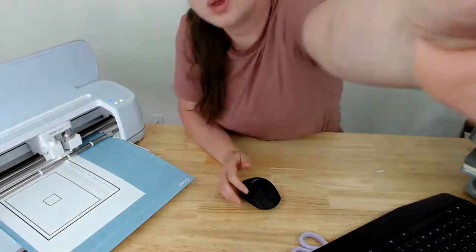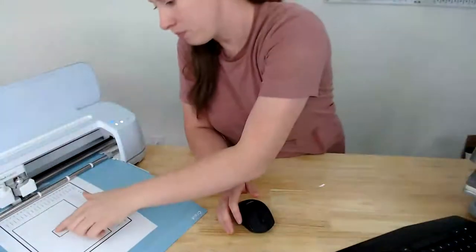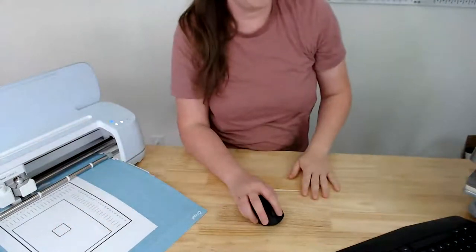If I'm using a new brand of printable HTV or printable vinyl, I'll do a test cut on regular printer paper first to see what the design looks like with bleed, so I'm not wasting the actual material. Nancy says she had to do a calibration yesterday too — it seems like it's happening quite often. The machine has just finished cutting around the square.